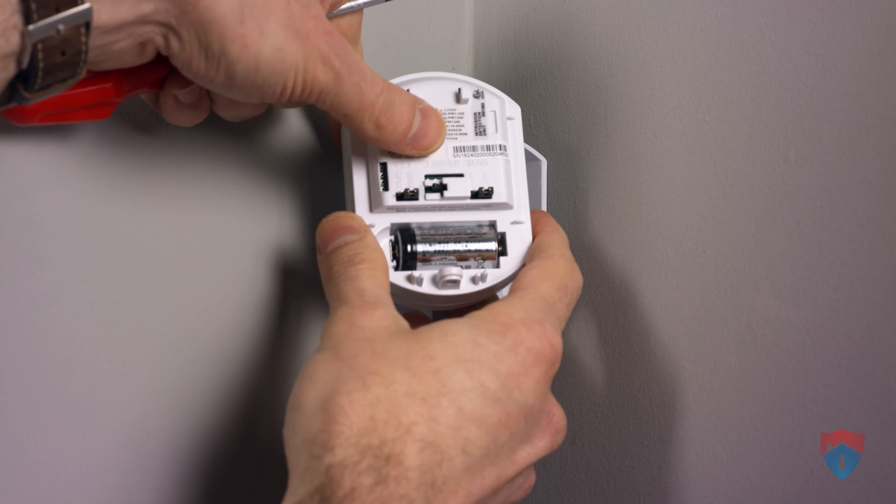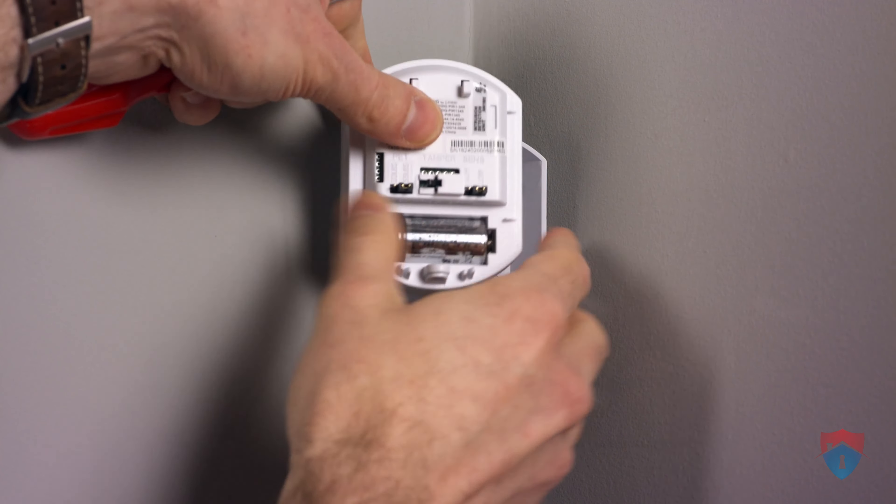You just need to remove that battery from there, and then go ahead and insert your new battery in its place.